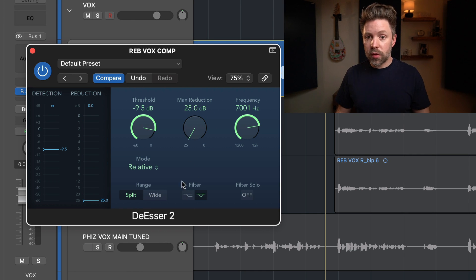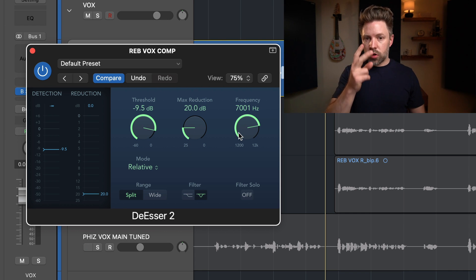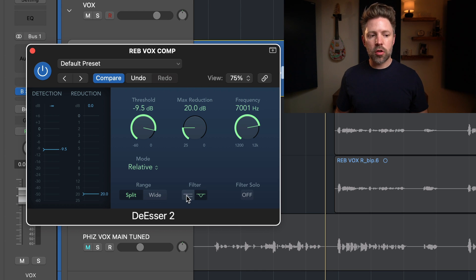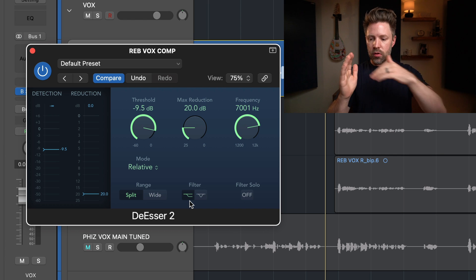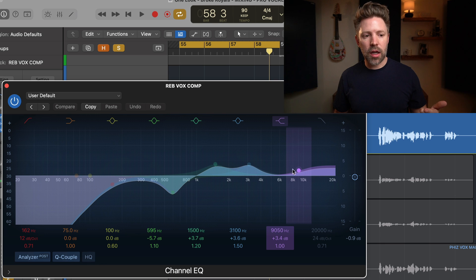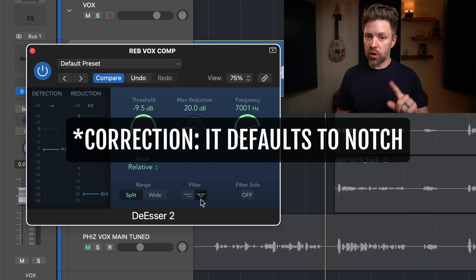The frequency knob sets the frequency it's listening to. There are two different filters available: a bell (notch), which targets a specific band of frequencies, or a high shelf, which captures from that point all the way up. It defaults to the shelf, but in some cases you might actually want the notch. We'll look at that in a minute, but we'll keep it on the shelf for now.